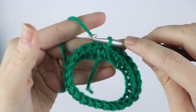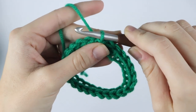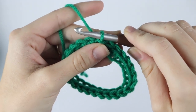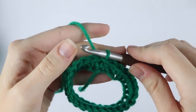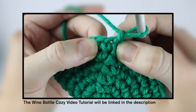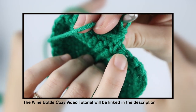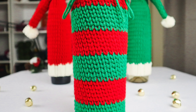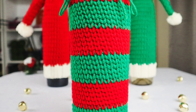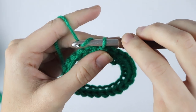Now we're going to move on to the waistcoat stitch. The waistcoat stitch is the same stitch that we used for the wine bottle cozy that we made a few days ago. I'm still going to be explaining how to make the waistcoat stitch, but I went into quite a lot of detail in the wine bottle cozy tutorial, so if I don't provide enough detail for you today go ahead and watch that tutorial first and then come back.